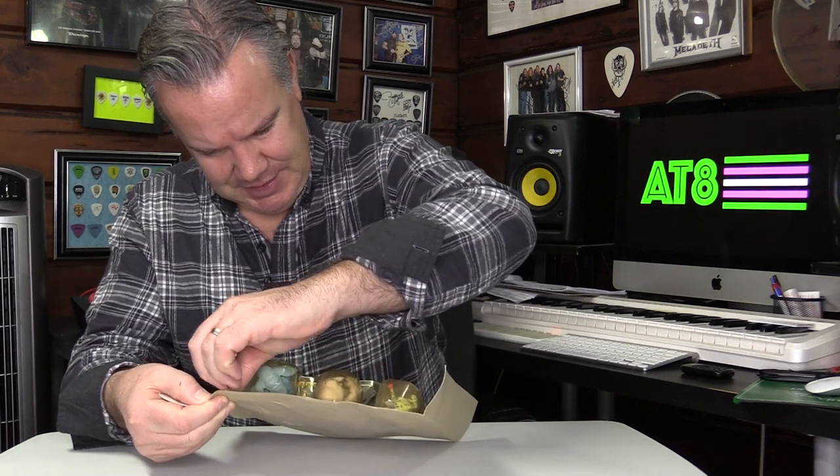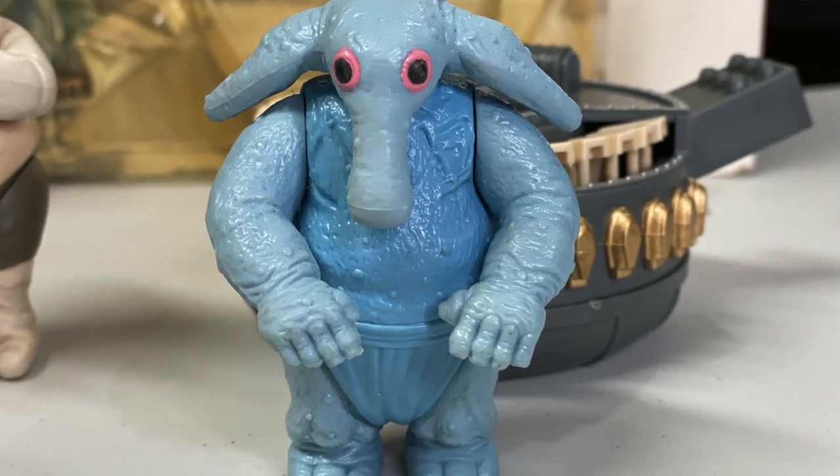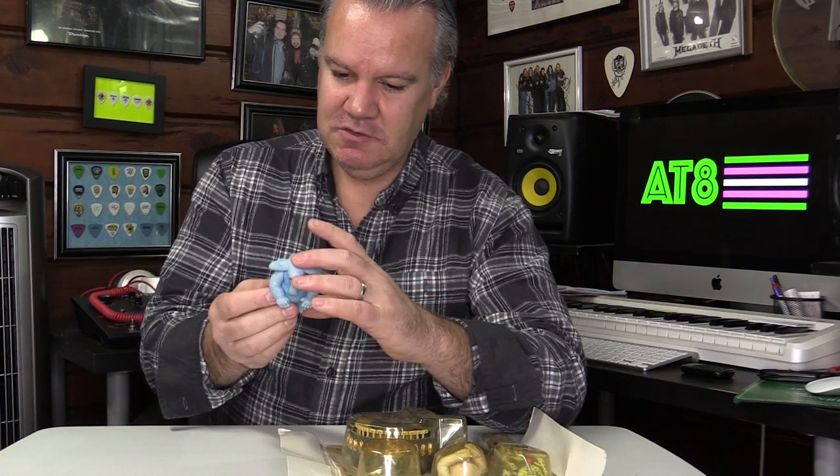Max Rebo and his band. It's already popped off. First things first — Max Rebo, I'm happy with. He's extremely blue. His bubble was cracked, so maybe the air got into it. We'll see on the other figures. There's a slight stickiness to it as well, but I am very, very happy with this. That's about as good as you're going to get for one of these.